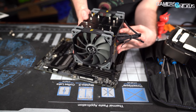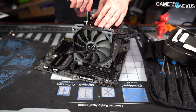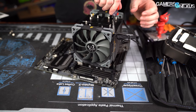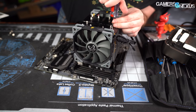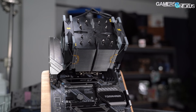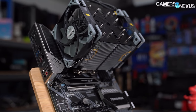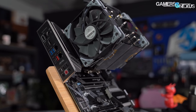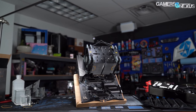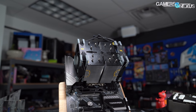Next, the Ninja 5 heatsink is brought in over the bracket and aligned with two holes in the center of each bracket link. Alternate the threading between the two sides by sending the long rod screwdriver down the fin stack. Just like the Fuma 2, we don't think the springs are set for the right resistance. The Ninja 5 uses the same kit, so we'd recommend leaving maybe one thread out when tightening if it feels like too much force. Once done, just ensure the cooler can't wiggle side to side. Attaching the fans uses metal clips hooked around the fins.